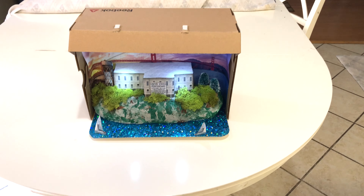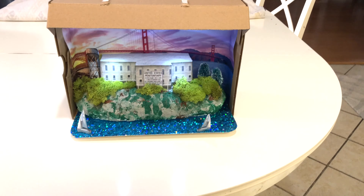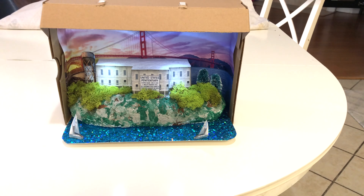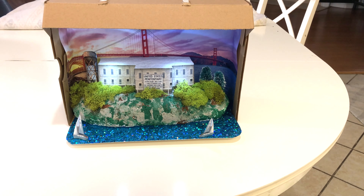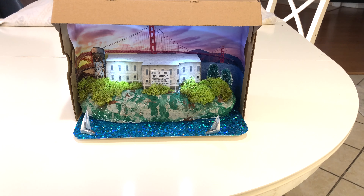Hey, how's it going viewers? Sorry it's been a minute since I've made a video, but just had to put this one out there. This is my son's Alcatraz shoebox project — typically they do these around fourth or fifth grade, but my son chose Alcatraz and I just had to get down on this one.